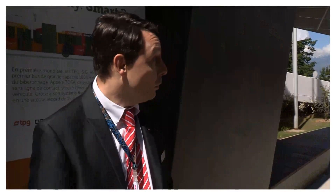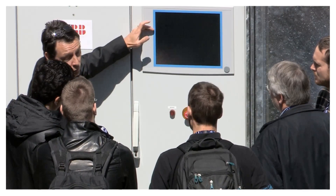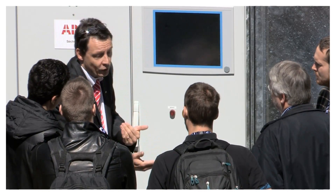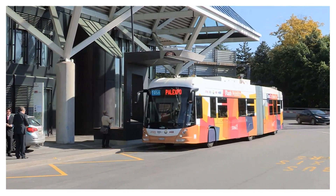Substations are used to reload the bus at different locations. There are three different substations. The one at the depot is essentially a battery charger running over the night. There are two terminal stations at the end of the lines, which are used to reload the bus while the driver is doing a coffee break, for example, for a couple of minutes — we are talking about medium charge.